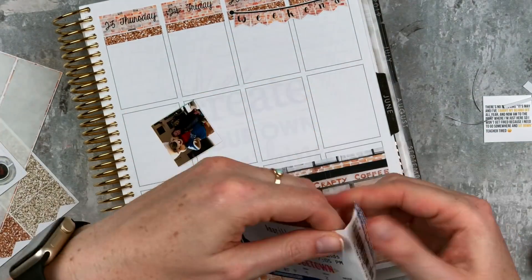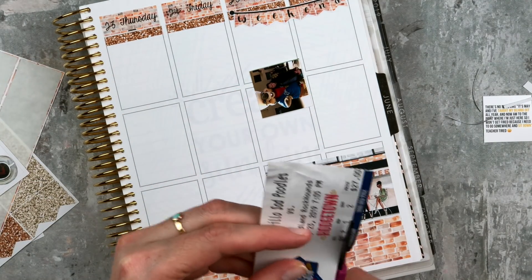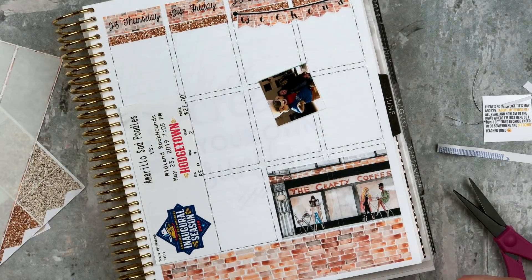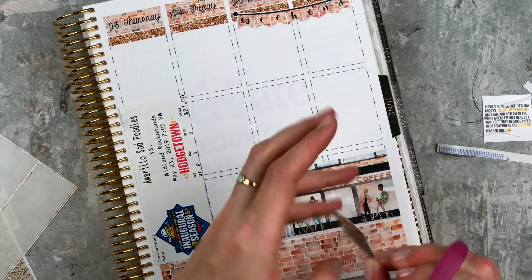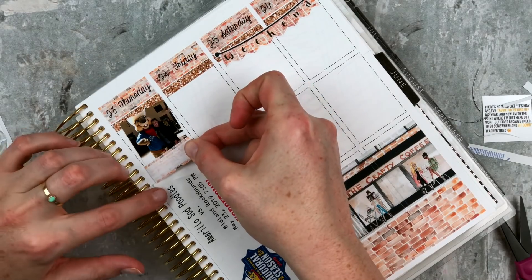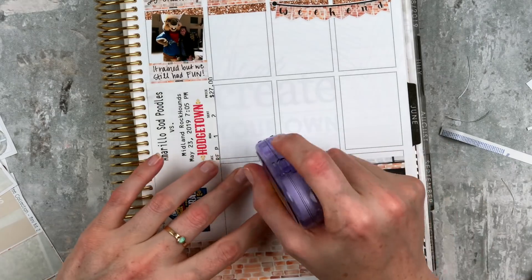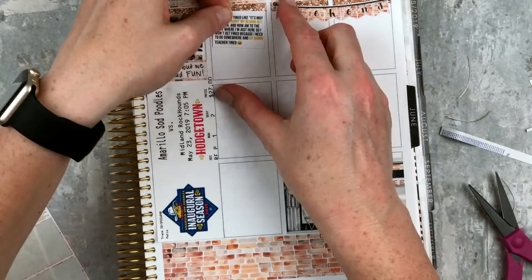I'm putting on this little double box scene which looks really cute in the corner. Moving to Thursday — I'm figuring out how to place this ticket, so I cut it down to match the width of the column; it overlaps a little on both sides but that's okay. Then I have a picture with the mascot, who is the cutest thing — his name is Ruckus, he's a little prairie dog. I noted that it rained but we still had fun. It rained a lot, but they got the field drained and started the game around nine. We didn't stay for the whole thing but we stood around, talked, laughed, and had a really good time.